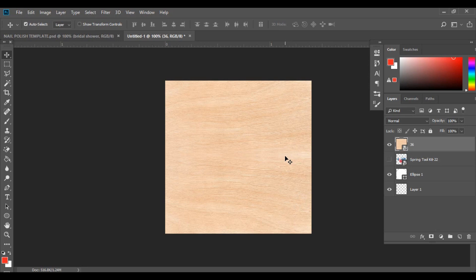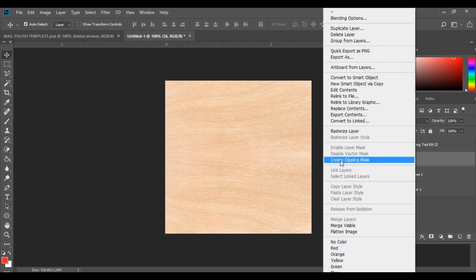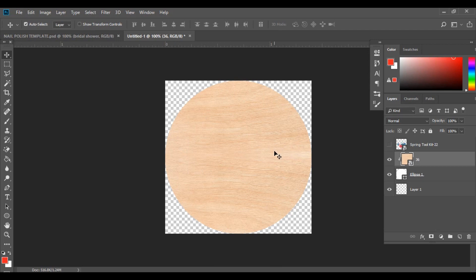What we want to do is have this background effect within the circle of our template. You'll notice the ellipse tool, also known as the circle tool. I want to crop the wood effect into that circle shape. I'm going to click and drag that layer just above our ellipse layer. To get it inside the circle, right-click on that layer and go to Create Clipping Mask — it's now cropped inside the circle shape. The clipping mask is a game changer in Photoshop.